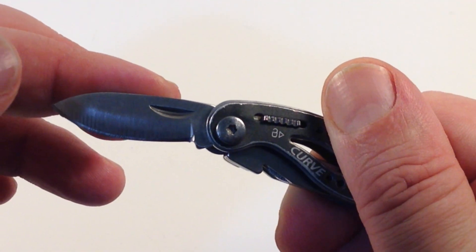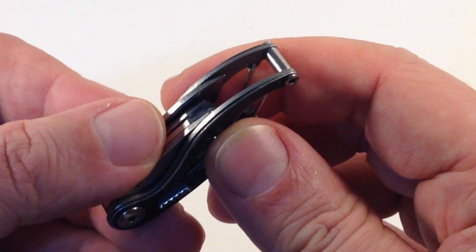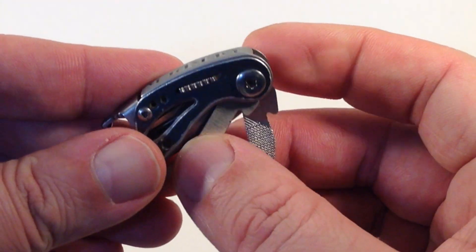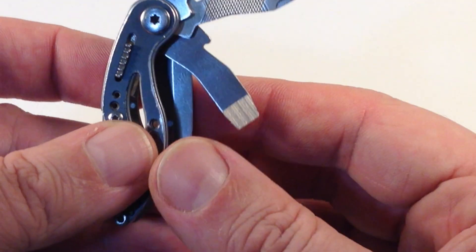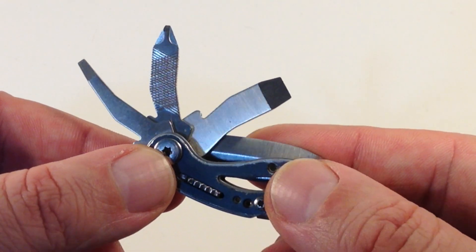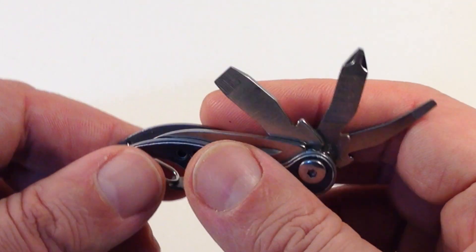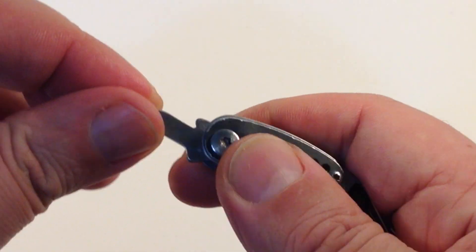It is a bit awkward to unlock, but I'm okay with that. I would rather it be tricky to close than too easy to close. It also contains a set of tiny screwdrivers. They aren't great or precise, but they work and come in handy. The same lock mechanism works for all four tools.